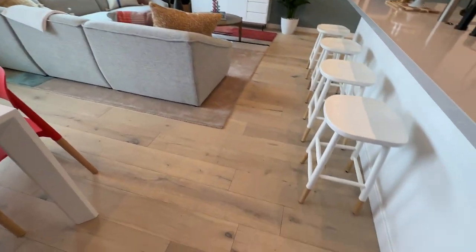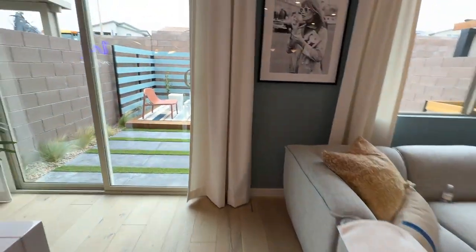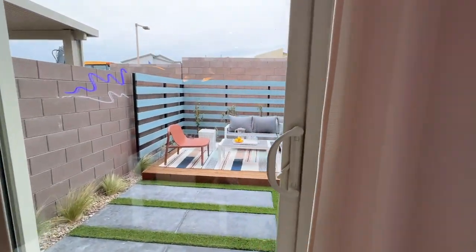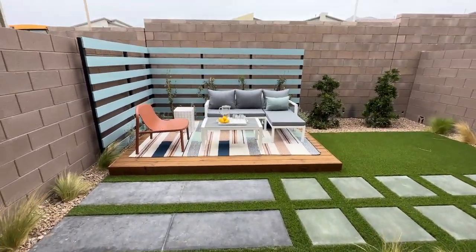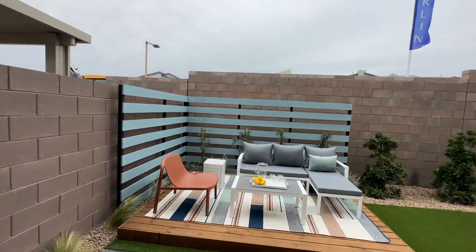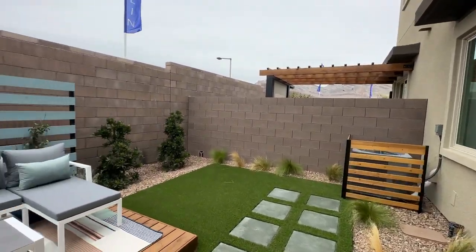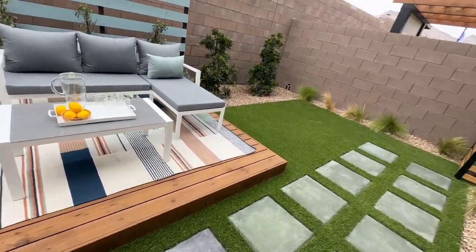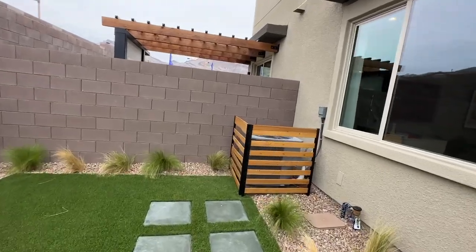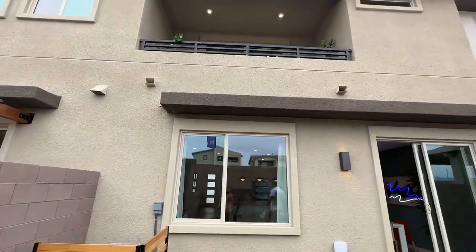I really like these floors. These look like engineered hardwood floors — very blonde, like a white oak color. Each of these homes will have its own private backyard. Plan 1 is always going to be in the middle — the center unit — but it's still a decent private yard. I like this platform right here. For a townhome, it feels like a home.